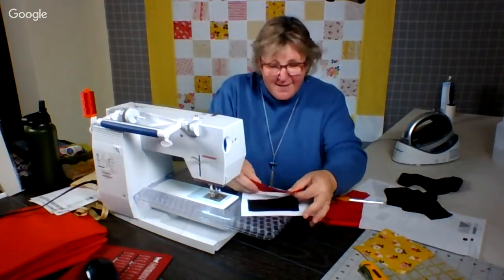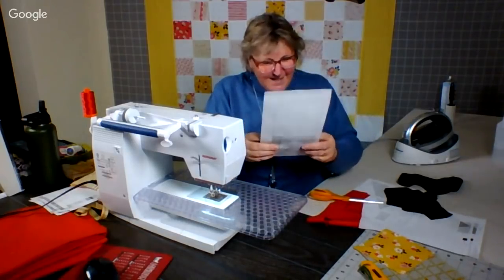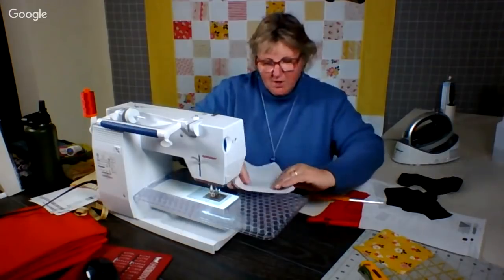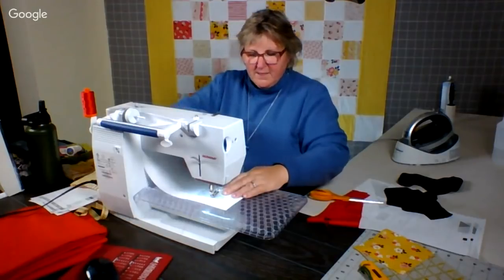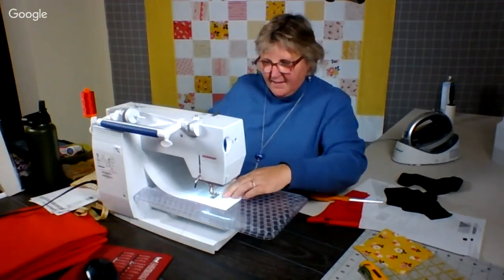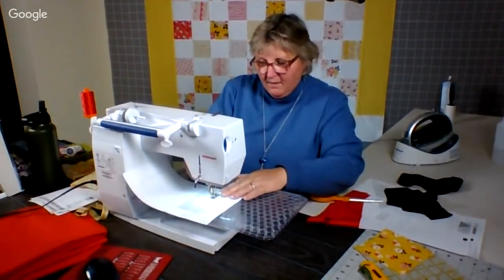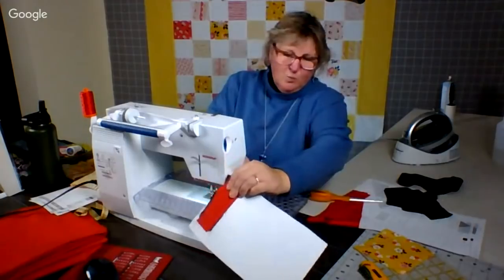I cannot tell you how much I have been looking forward to this — I missed everyone. For those of you who might be new, we started this adventure on January 1st, 2014. And we've done it pretty much every week. Then in the middle of this past December, for the first time, we took three weeks off. We traveled.